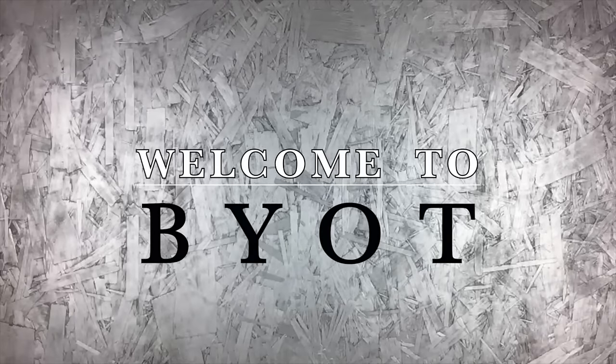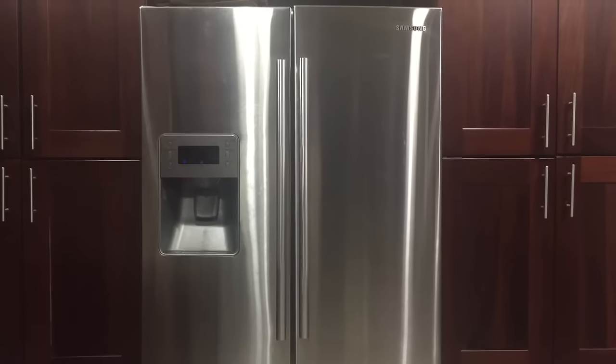Has your fridge ever made this sound before? That buzzing — constant buzzing. Hey guys, Brent with Your Own Tools, aka BOIT. Thank you for joining me. Today we are going to be working on fixing a refrigerator. This is my refrigerator and it is 10 p.m. and it is 50 degrees inside. I know the remedy — let's get started.